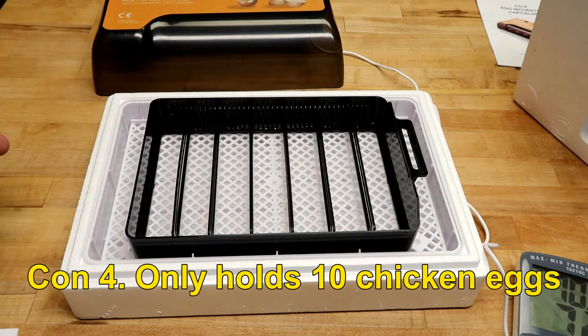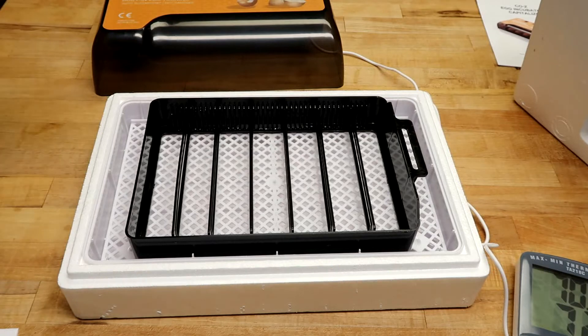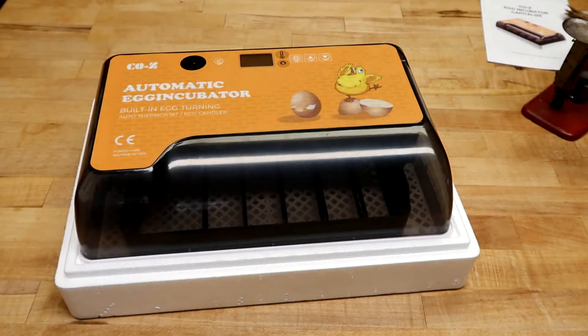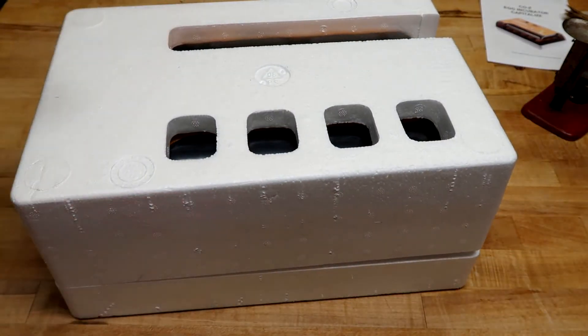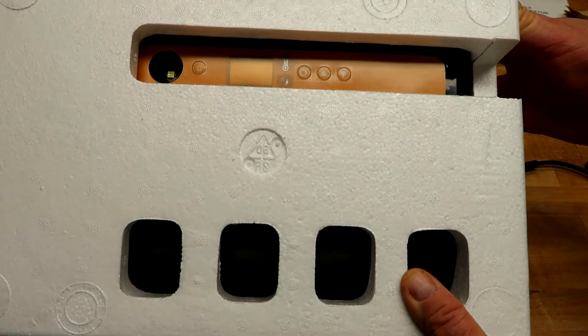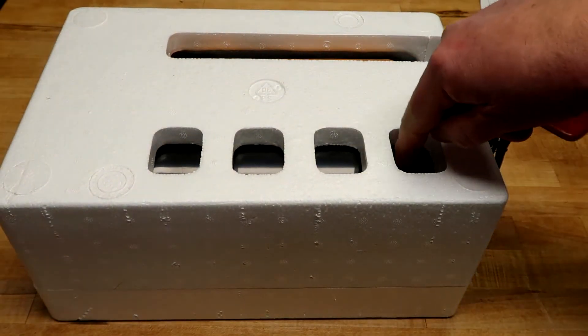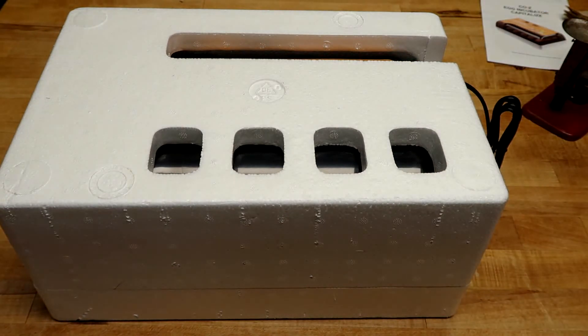Number four, it only holds 10 eggs — it's advertised as a 12-egg incubator, but you'd need small chicken eggs to do that. If you're just trying to hatch a few duck eggs or some special eggs a hen laid for you, this is great and it's not going to set you back hundreds of dollars. When you run it, keep the styrofoam on it — it helps hold the heat in, and since it's only 40 watts, keep it away from drafts, bright sunlight from windows, and cold or overly hot rooms. All the cutouts are there so you can still see the controls, plug it in, and peek through the little windows.